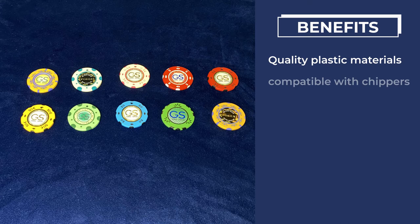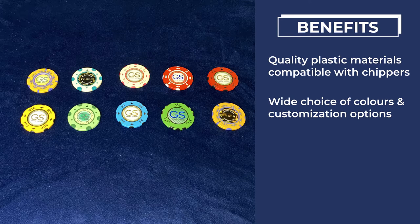Benefits include quality plastic materials compatible with chippers, a wide choice of colors and customization options, relatively short production times, and no tooling charges for larger chip quantities.